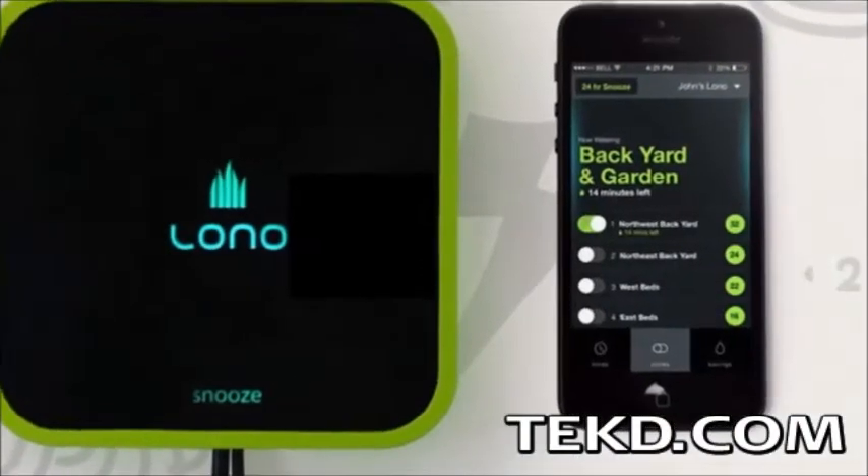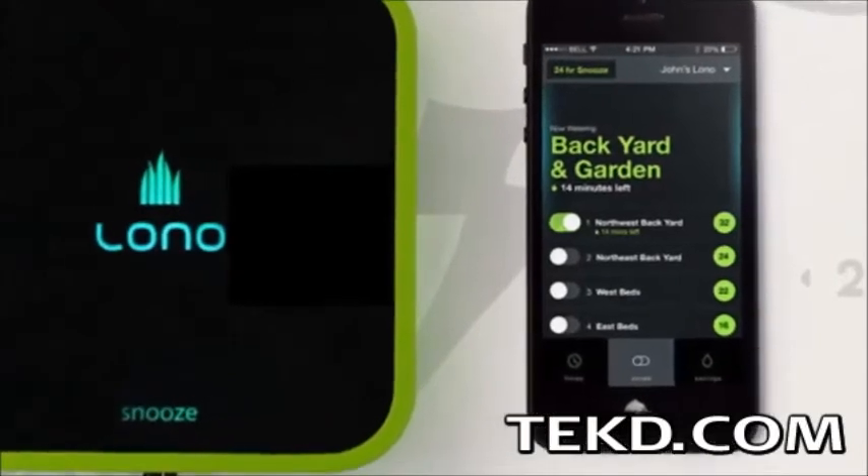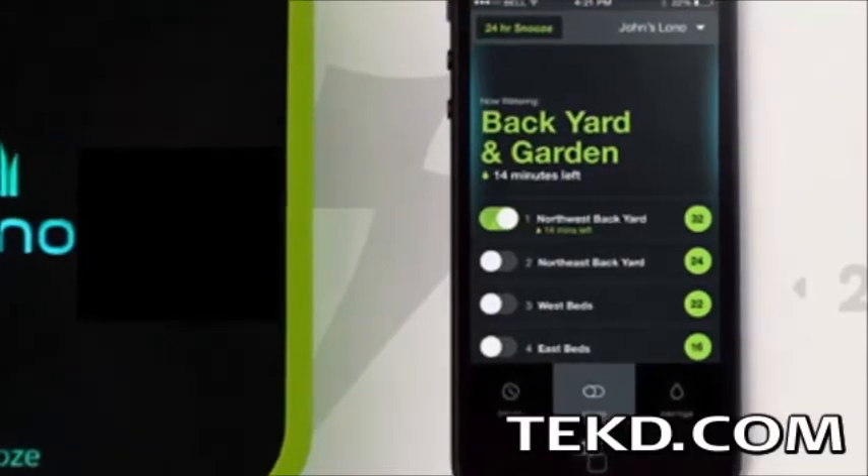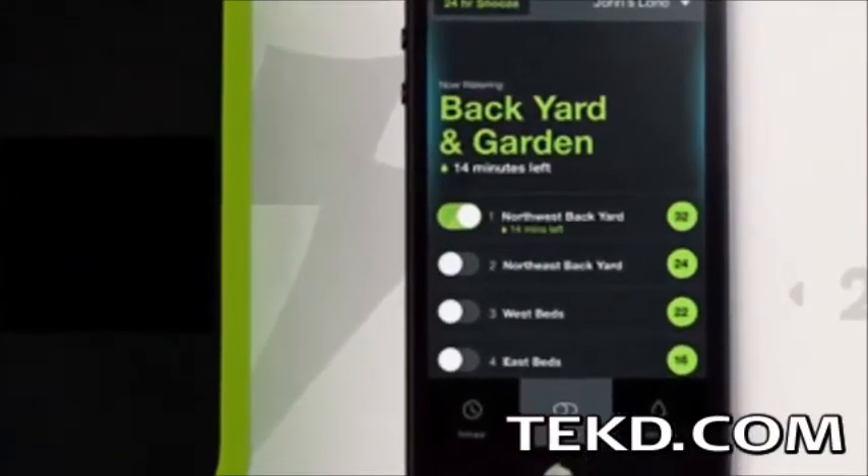The Lono system can control up to 20 zones, and installing the system is as easy as switching your current zone control wires to the Lono controller, plugging it in, downloading the app, and providing the details of your wireless home network.